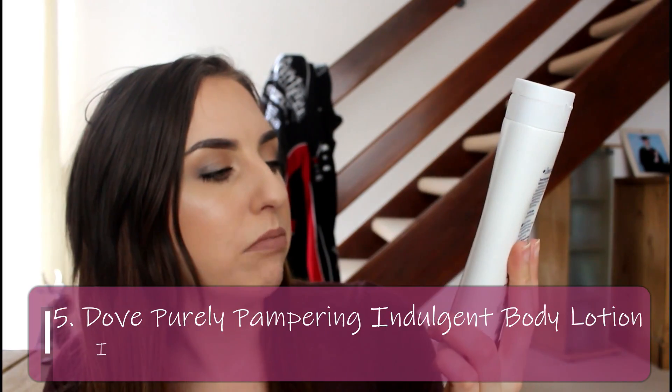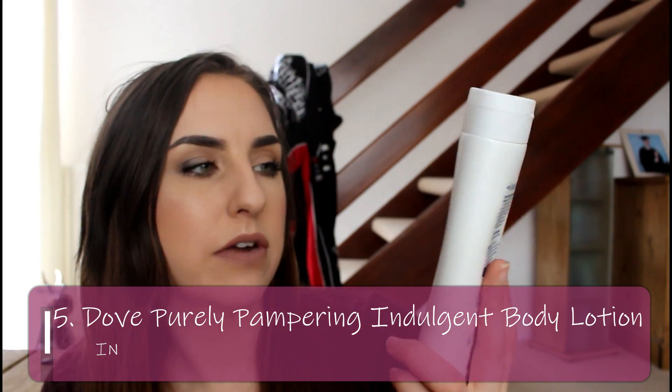That means I've got an empty spot in the lineup, and I'm going to introduce something I know definitely works for me — the Dove Purely Pampering Indulgent Body Lotion. I've probably got about three quarters left. It was in a Christmas gift set and it smells so yummy. If you like shea butter and vanilla you will love this. I like to put it on after a bath or shower, apply it all over, leave it to soak in while I dry my hair, then get dressed. My skin feels like a baby's butt when I use this.